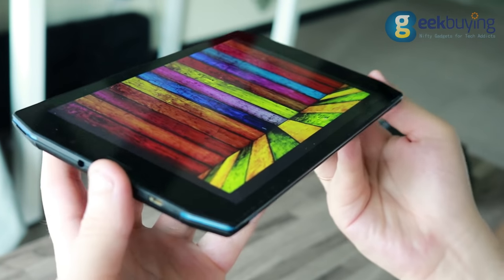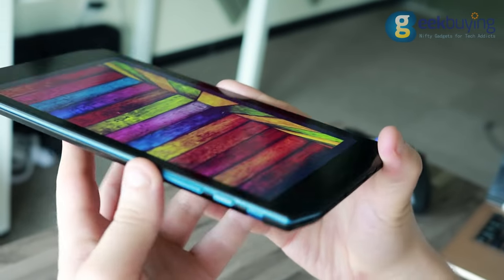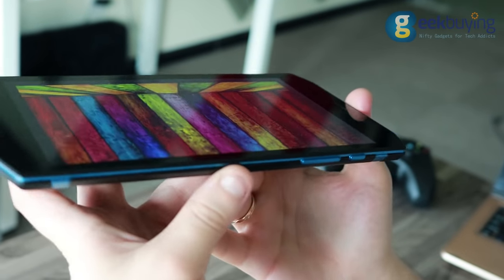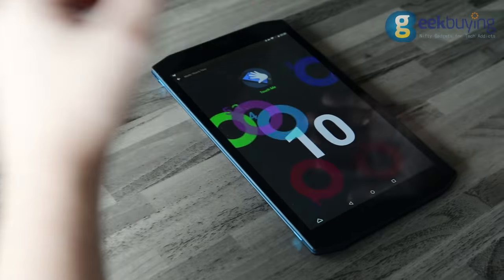The fablet has a decent 8-inch IPS display with Full HD resolution, which performs greatly in direct sunlight and looks gorgeous at any angle. It's quite sharp, bright, colorful, very responsive, and supports up to 10 touches.